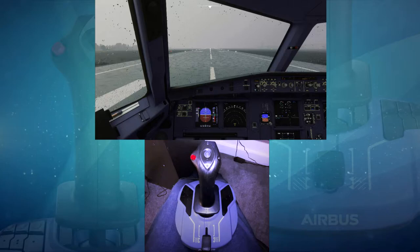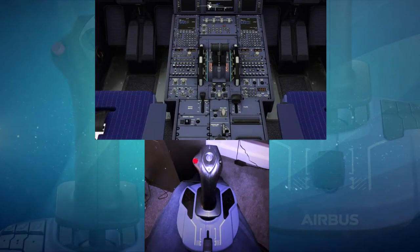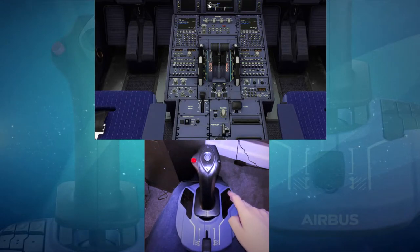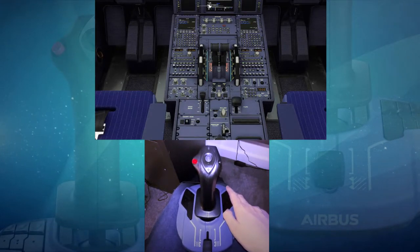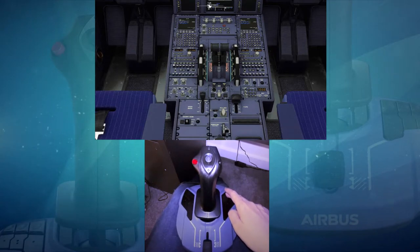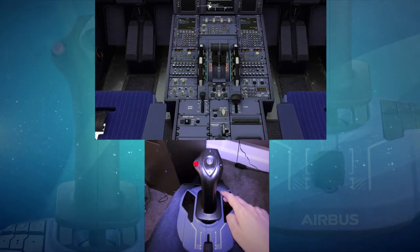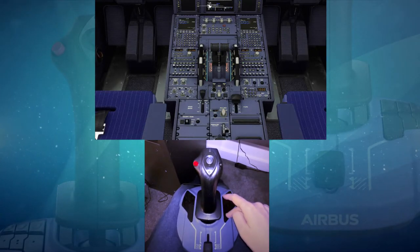First, we'll take a look at the mappings on the ground before we do a flight, just to get an idea of how much functionality you can squeeze onto this one Side Stick. On the right-hand side we've got flaps up and down. Just next to those I've got my trim up and down assigned, and to the left of that we've got the arm spoiler button.